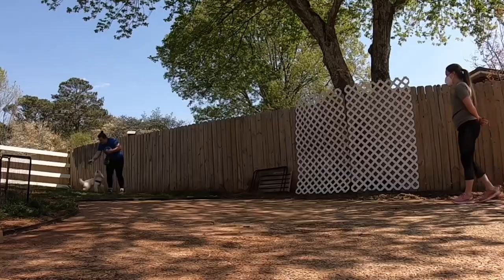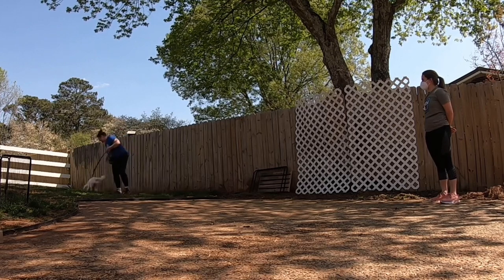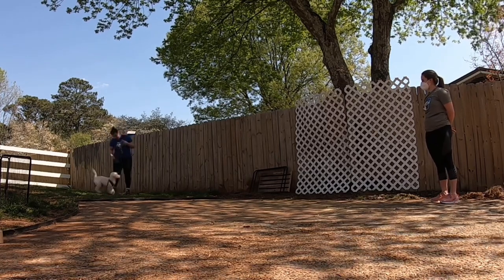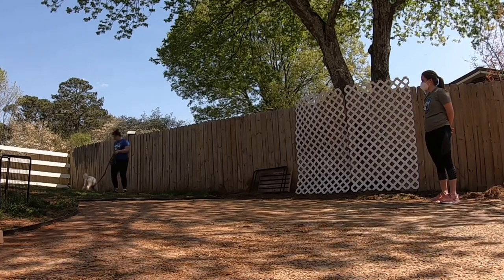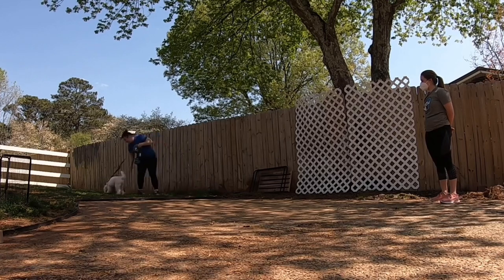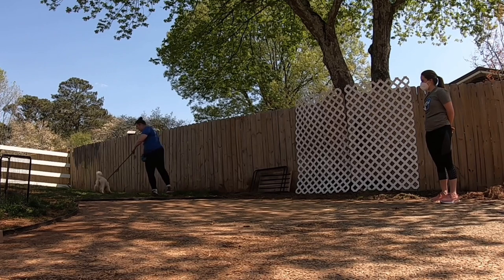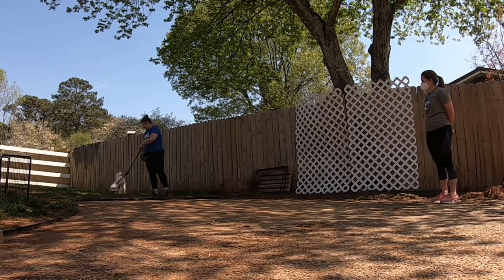I start at a point where my dog knows there's a trigger — they've seen the person standing there — but not so close that they're already reacting and barking. I'll start walking forward, usually two steps at a time, because I don't want to pressure my dog to go too far too fast. I do want my dog to engage with the trigger, so I want them to walk towards it and see it. When they kind of lock eyes with the stranger, that's usually when I'll mark or call my dog's name.